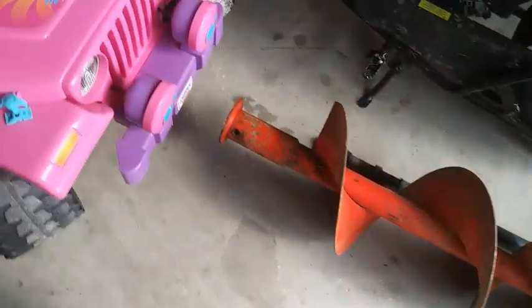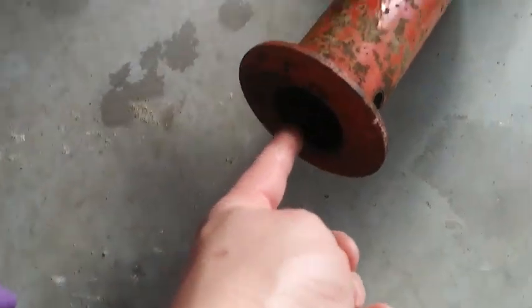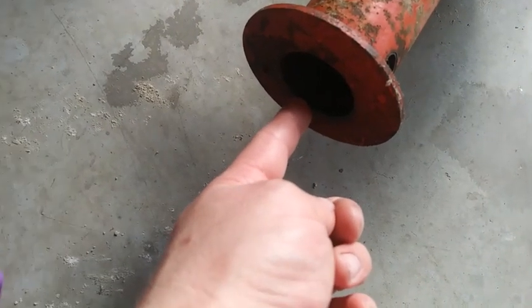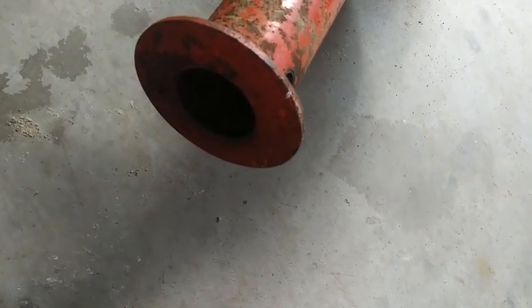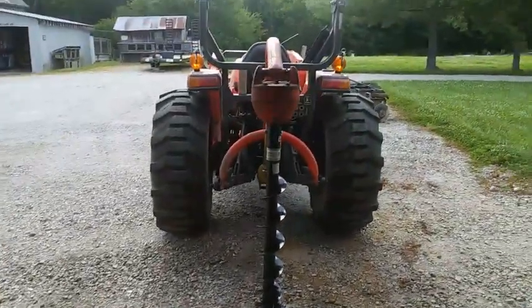The input shaft size — the diameter of this shaft on a lot of them — they'll call it a two inch. But typically, like this one, when I put a measuring tape on it, it was like two and an eighth or two and a sixteenth. So it's just a fuzz over two inch.